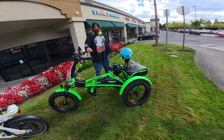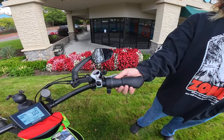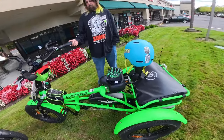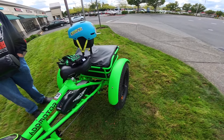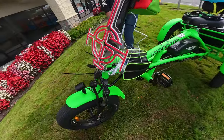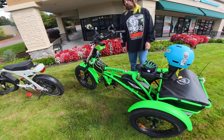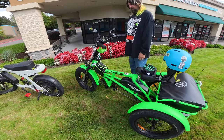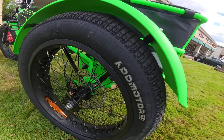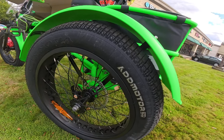The bike comes with a 2-amp 48-volt charger. It does have a half-twist throttle right over here, as Ernie's showing you. It also has fenders on both rear wheels and on the front — you definitely have to have those, especially living in Oregon. The brakes are hydraulic, 180-millimeter rotors.